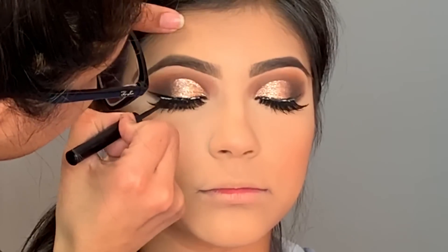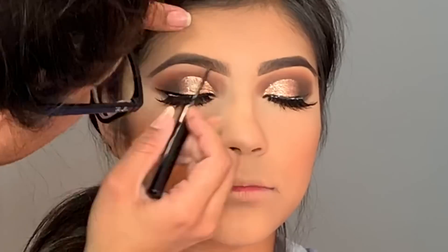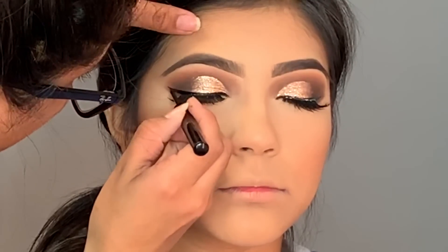Now I'm taking the NYX Matte Liquid Eyeliner to hide any eyelash glue that's visible, and I'm also making the wing eyeliner a little bit darker with this eyeliner.